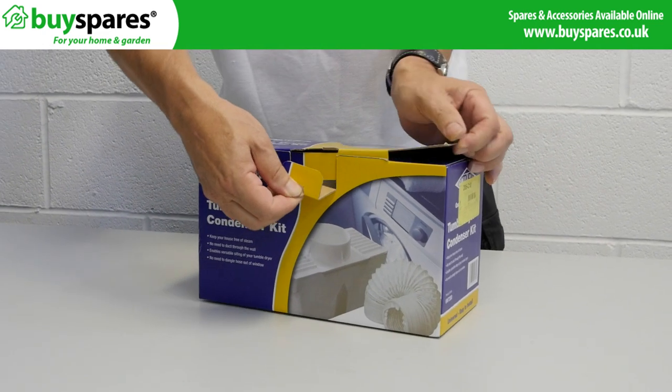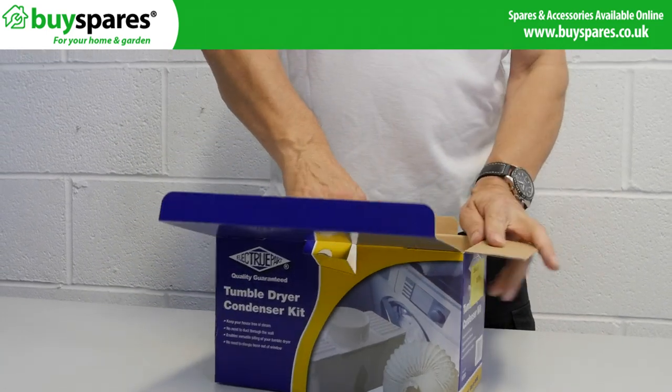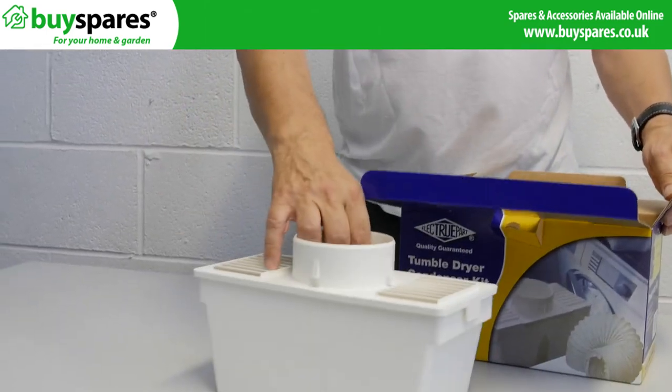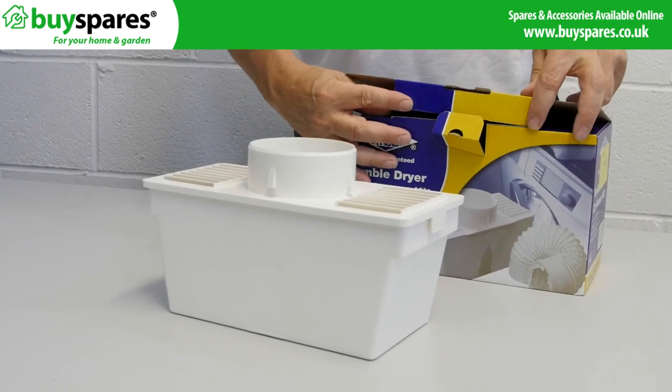Vented tumble dryers have to be vented through a wall, or the hose passed through an open window or door, or there will be a build-up of condensation and damp in the room. This can lead to cold drafts, but this clever box can be an alternative.